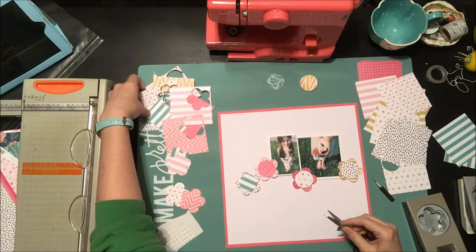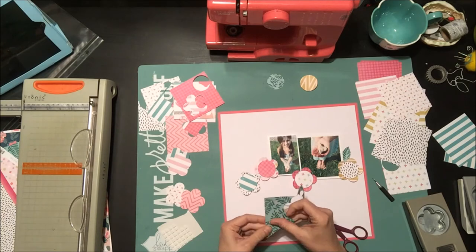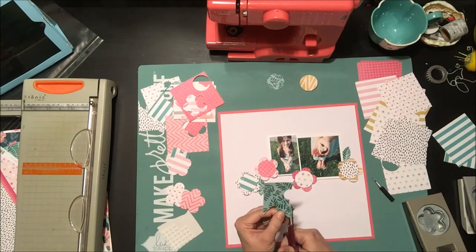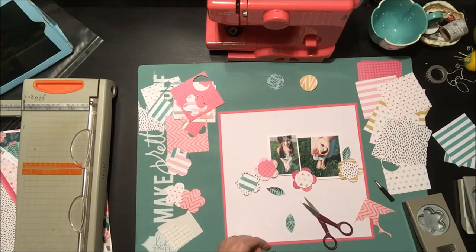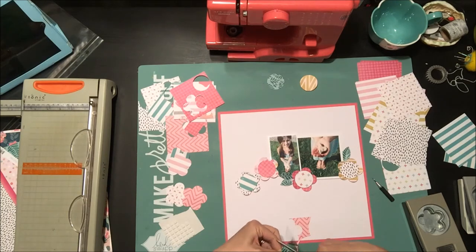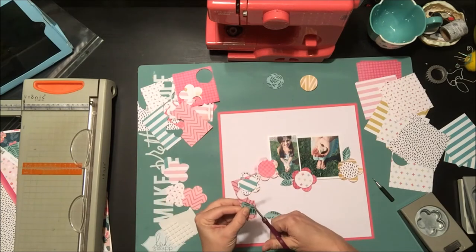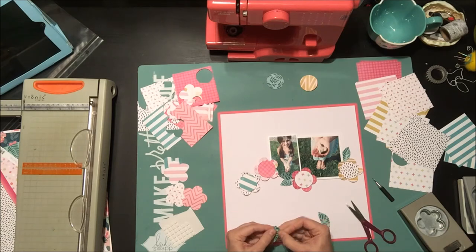I now have four flowers placed and I'm making some leaves — I just cut a leaf shape randomly from paper to use as a template and repeat it. I also curved and pinched the leaves in half slightly so they have a little dimension when placed down. I did the same with the flowers: once the circle center is in, I pinch up the sides so they're slightly raised — it's hard to tell from above but you'll notice it in the close-up at the end.